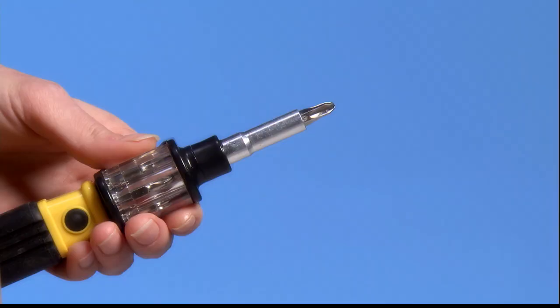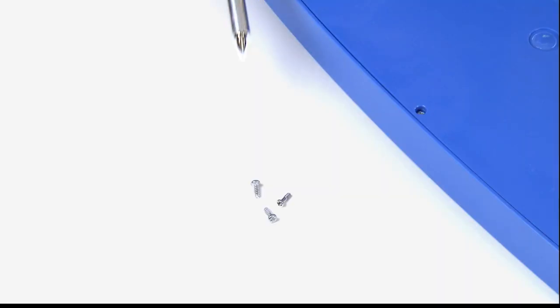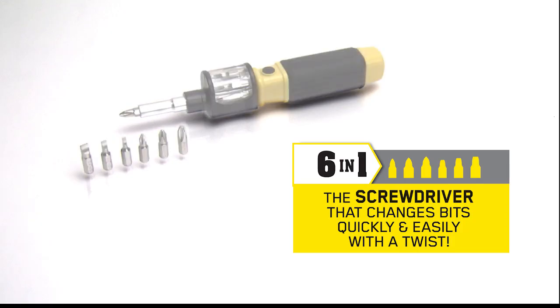Lock and load with the six-in-one Bit360 to save valuable space in your toolbox and get to grips with most common screws in just seconds. Order your Bit360 today.